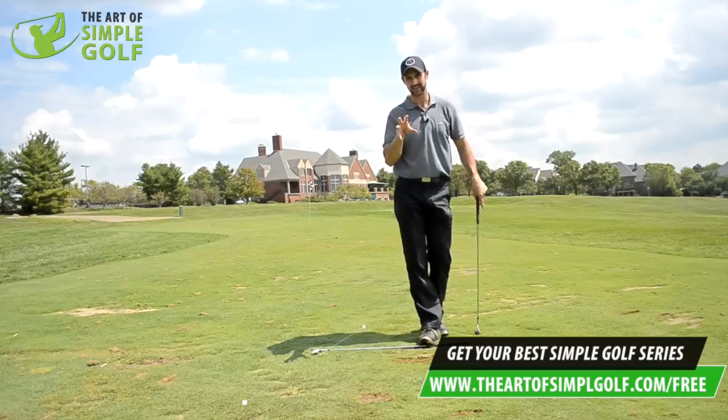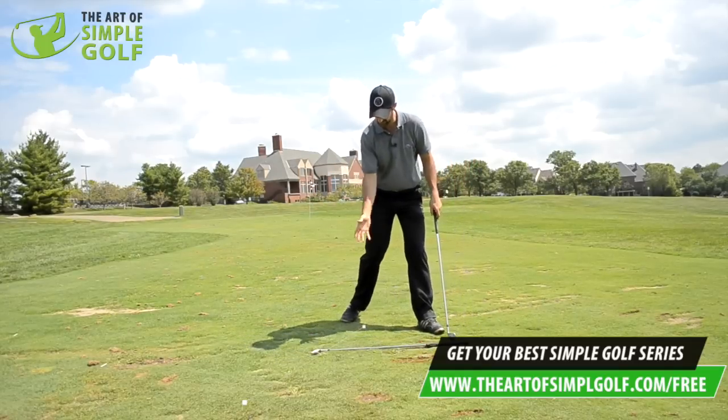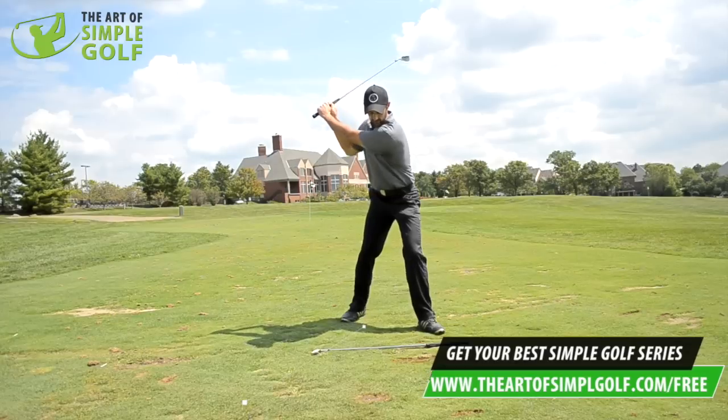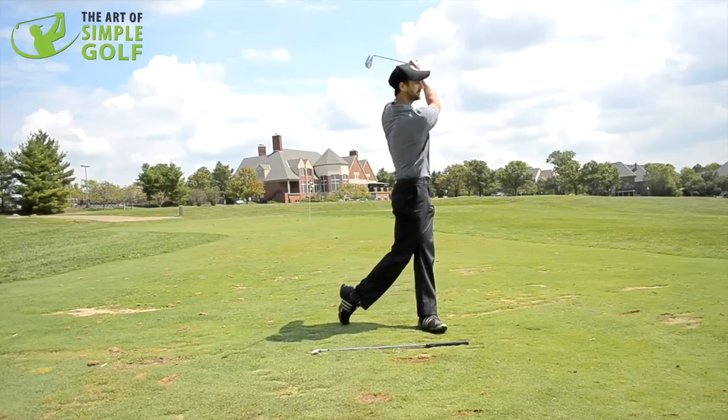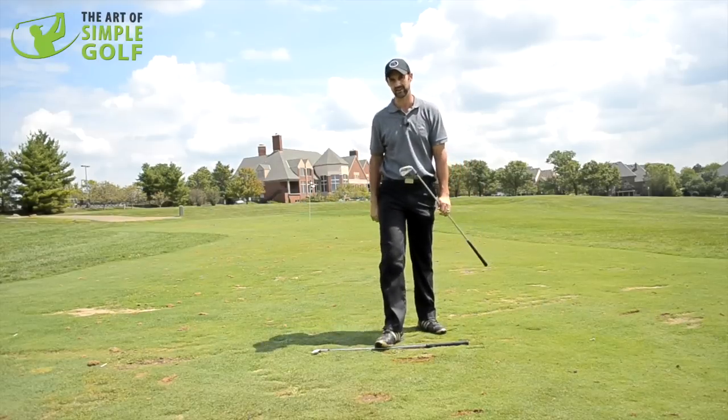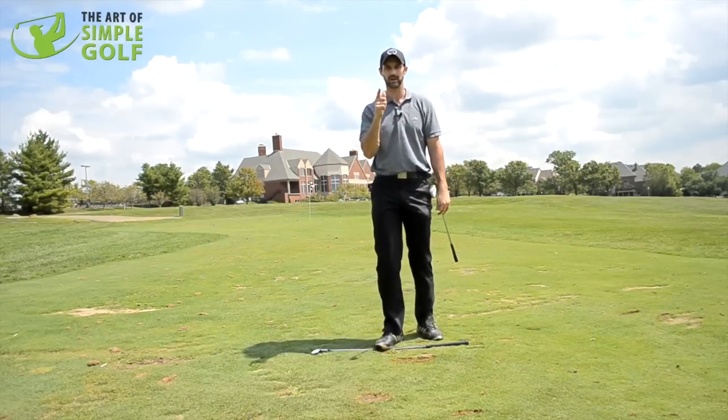Try that — try it several times, just to feel how much easier you can get behind, and how you have to move as a natural occurrence to get through the ball. It's a very effective drill and will transform how you strike the ball.